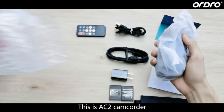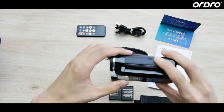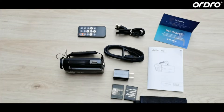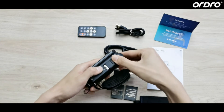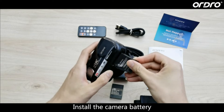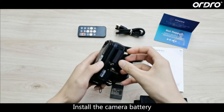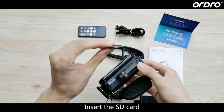This is the AC2 CamPorter. Operation before camera use: install the camera battery.